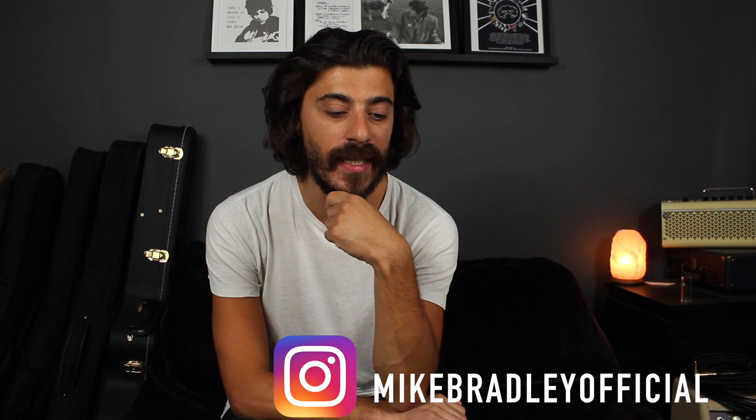If you follow me on Instagram you would have seen that I posted a picture of a guitar body, which I'll get to in a minute. I kind of announced a week or two ago that I'm going to be building a parts caster. I've been half-jokingly calling it the Bradcaster — because why not — and it's something I've been wanting to do for about 15 years.